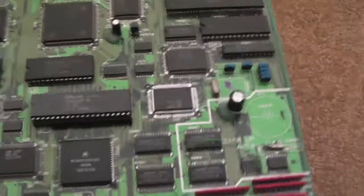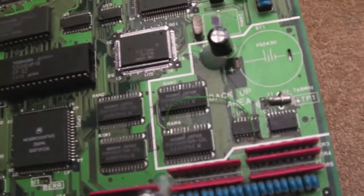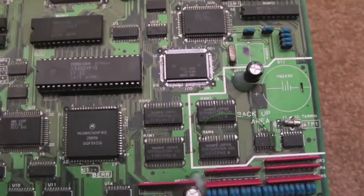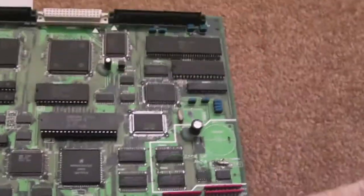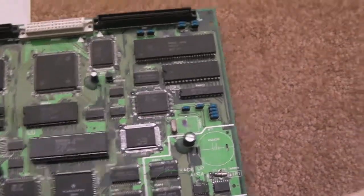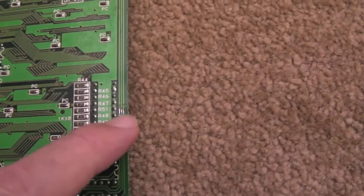Gadget UK here again. Just an update video on some of the projects I've got going on with these MV1FZ boards. This is the spares board I got from Xeon Z — cleaned up a little bit, put a bit of solder on the three tracks.